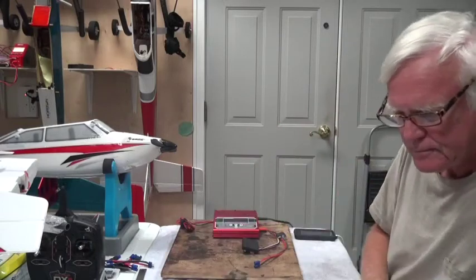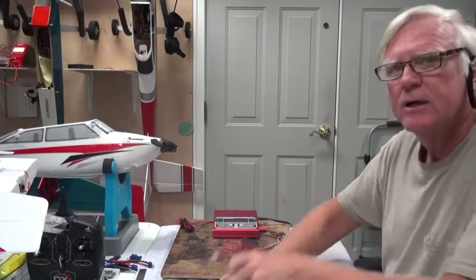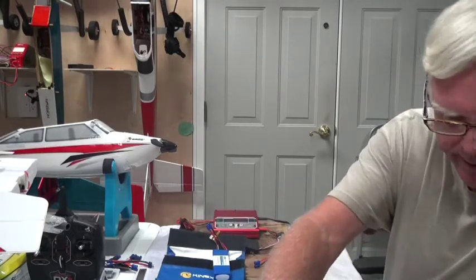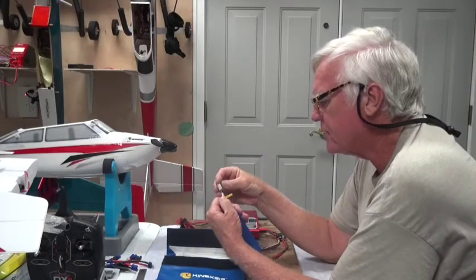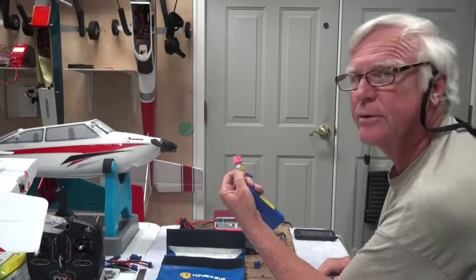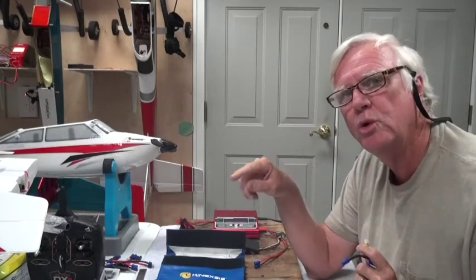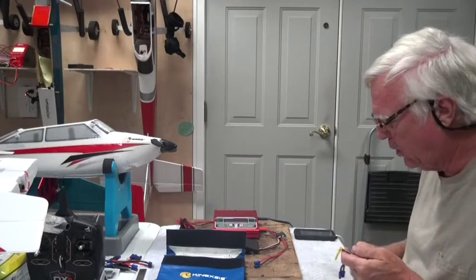The first thing you always do is check the battery with a LiPo checker before you put it on the charger, and check it again after. I'm looking for cell balance. It's reading 11.8V total: 3.92, 3.92, and 3.93 volts — it's well balanced. If it's more than 0.02V off, then I balance it first. This one is only 0.01V off, so I won't balance it before charging.